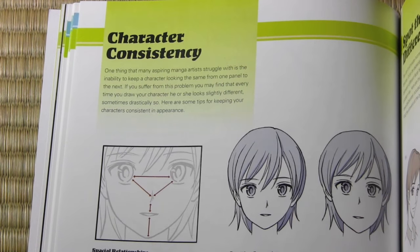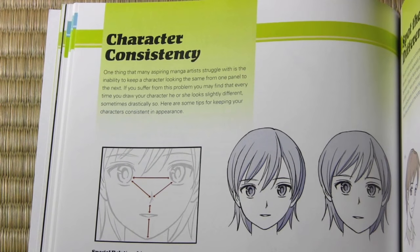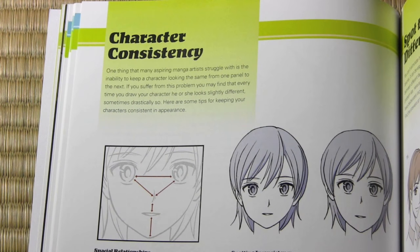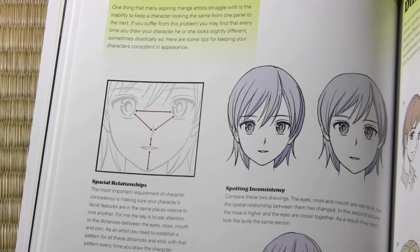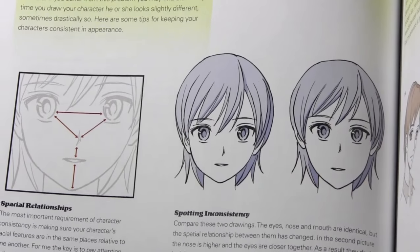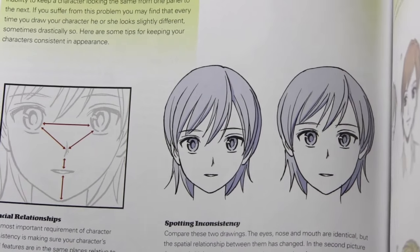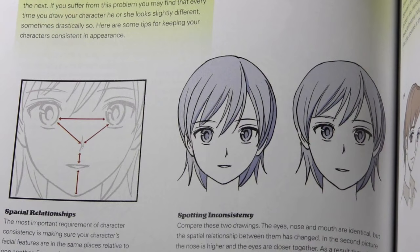The step-by-step lessons are as always at the heart of the book — there are 40 step-by-steps compared to 30 in the previous books. But a lot of this extra material can be just as important, like this one on character consistency — definitely not covered in the previous books. It helps you realize how important it is to get the relationship of facial features consistent from one drawing to the next, and how slight differences in the location of the nose or the space between the eyes can make a big difference in perceiving the character as consistent.